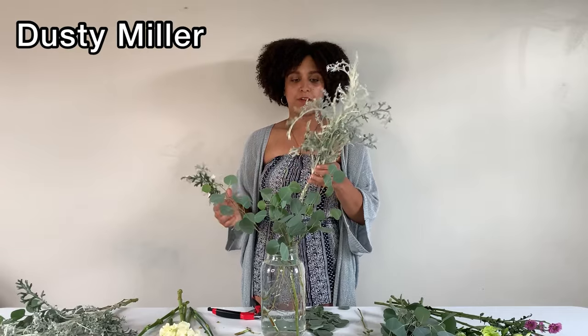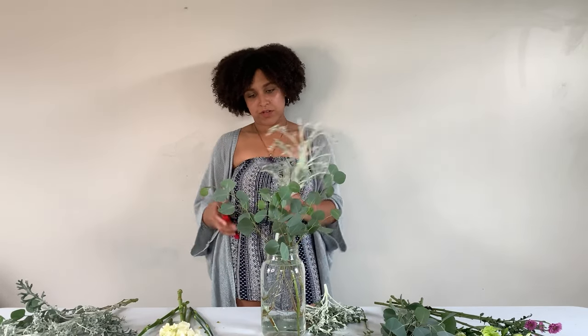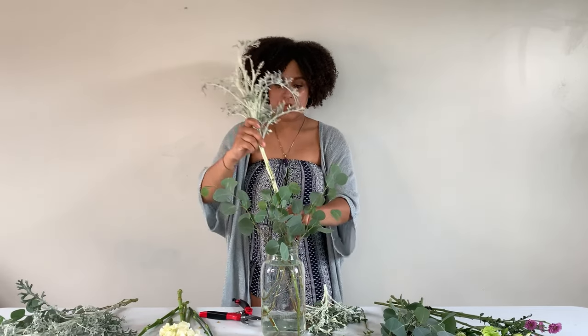I have some pieces of dusty miller that I want to use — I really think this is just going to give our arrangement some pizzazz. These smaller pieces I'm just going to pull off since they're going to touch the water. I'm going to cut this stem a little bit and insert it on an angle right toward the center of the base. Just doing this alone it already looks kind of pretty — that's a good base to start with.